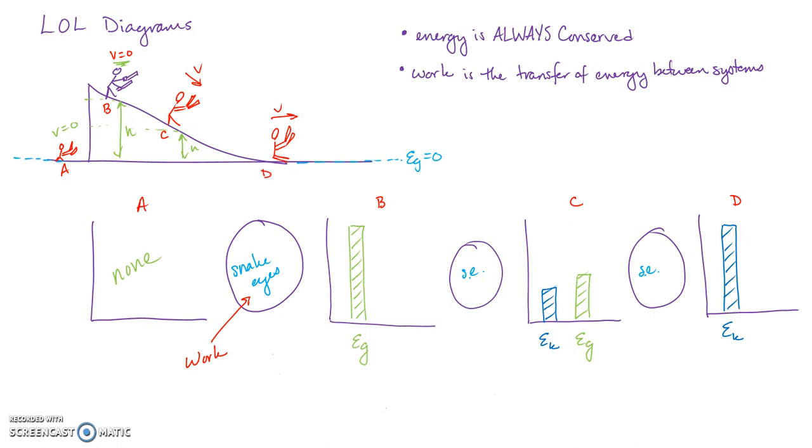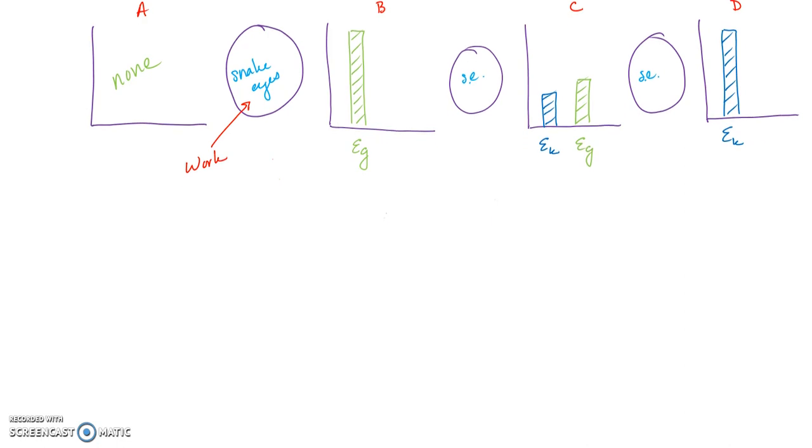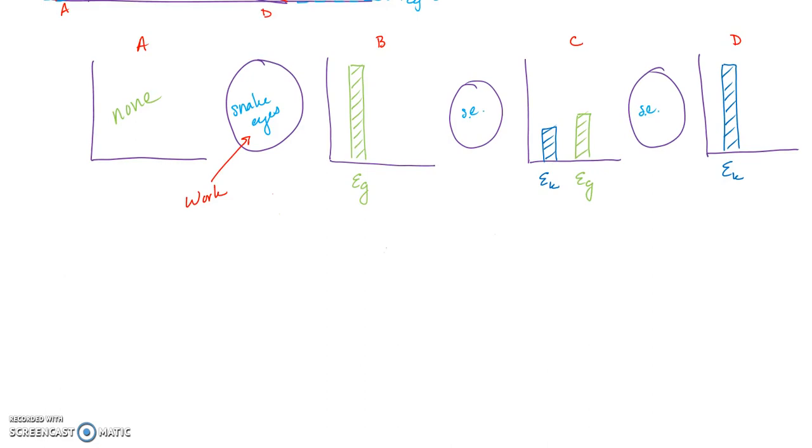Assuming you watched the previous video, I'm going to show you how to do some math. Every single thing we wrote down in the LOL diagram becomes part of our equation. The key equations are: Eg (gravitational potential energy) = mgh, Ek (kinetic energy) = ½mv², and Work = force × distance.